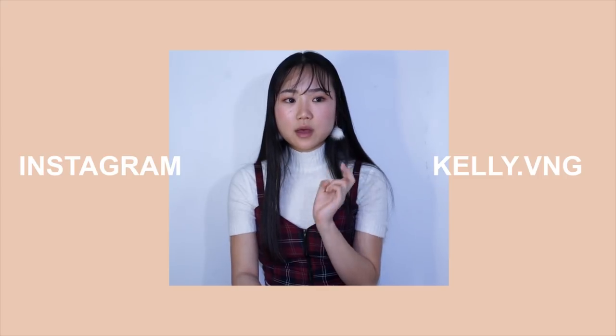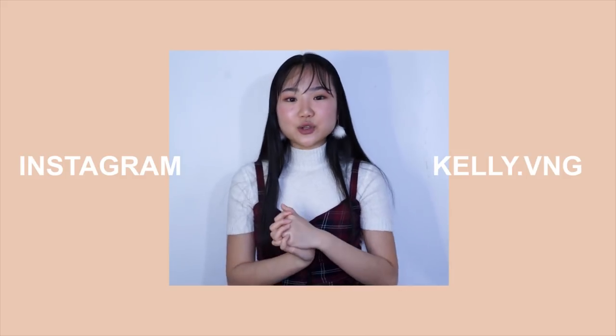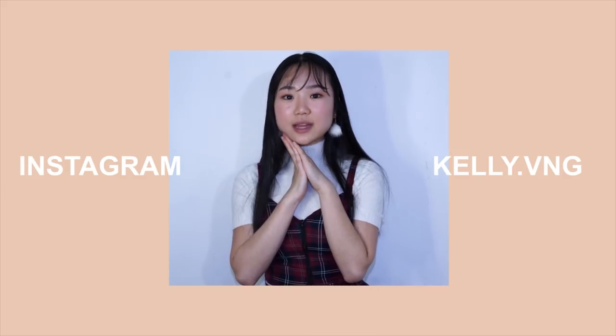So today I'm showing you guys how to recycle slash upcycle your school uniform. My school uniform is pretty good quality and I didn't want to throw away all of the fabric without doing anything, so I kept it for two years. For this DIY, I actually used three school skirts and I only owned two of them, so I asked my friend to give me one of hers. So if you want to do this but only have one or two skirts, you can always ask your friends for their school uniform because they probably don't know what to do with it either. I haven't had so much fun filming a DIY in so long, so I really hope you guys enjoy this one and find inspiration out of it.